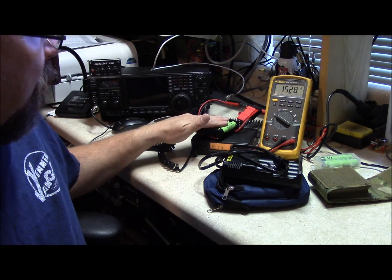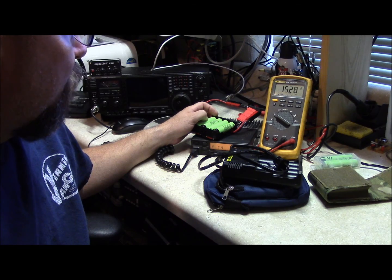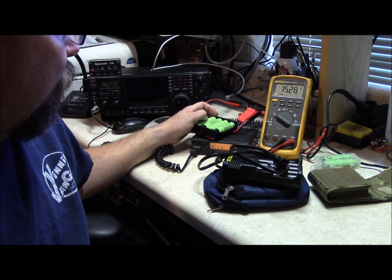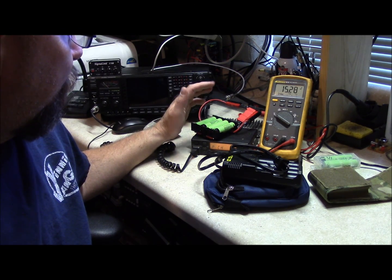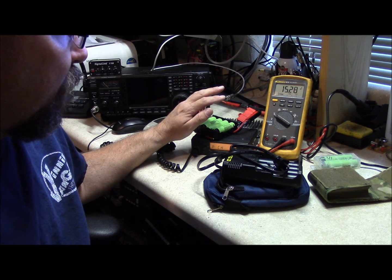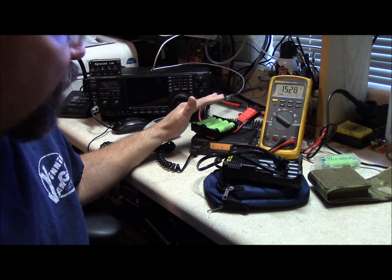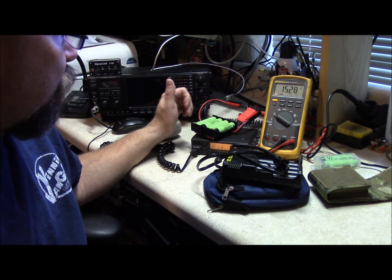I've used this battery pack with my FT-817 and it will run all night without a problem — of course that draws a lot less current. But for something inexpensive to construct yourself that's light and portable, I think this is a pretty good option.